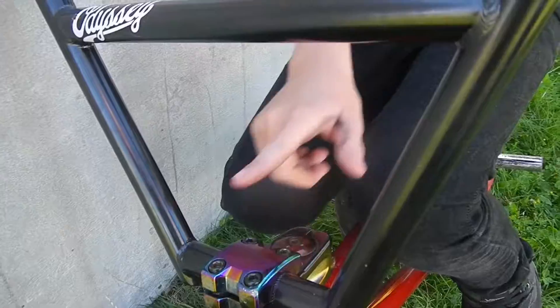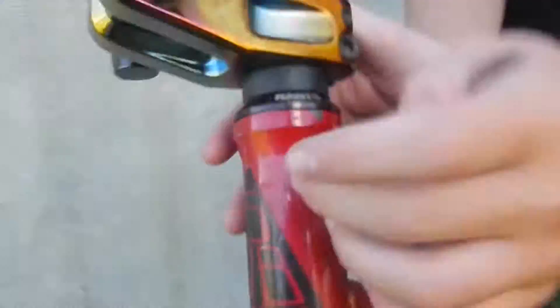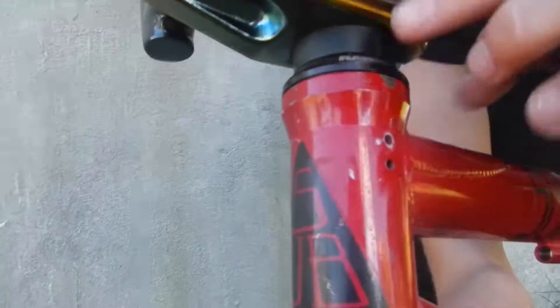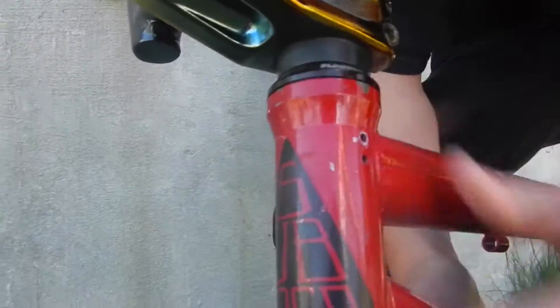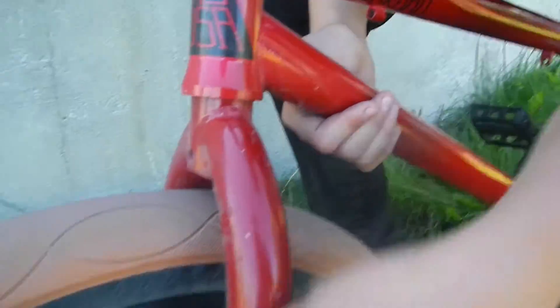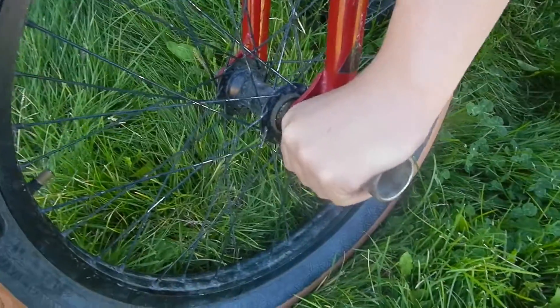This is a salt stem, 50 millimeter. I've got a Rant top cap with a Rant compression bolt. And going down lower, there's a Rant spacer. A lot of things are Rant — Rant integrated headset. That's a bottom headset.